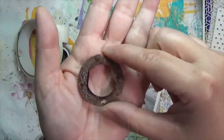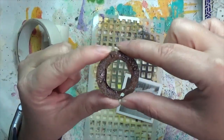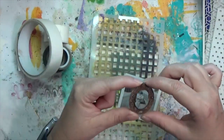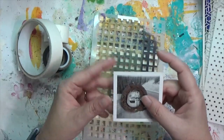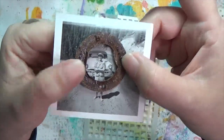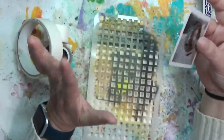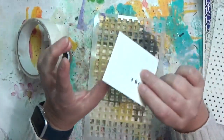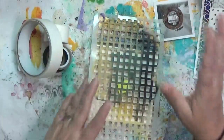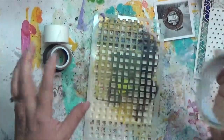I dug through my rusty bits and found this piece with lots of holes in it. This little rusty piece has one big hole and lots of other little holes, and I think it would be really neat stitched onto a picture. That covers something with holes.